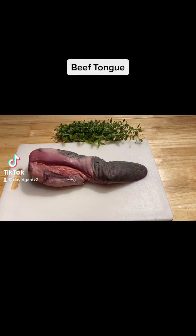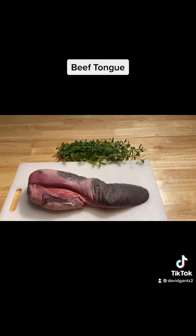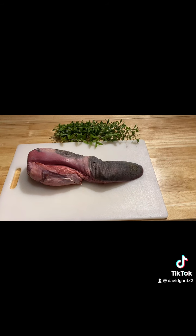Today we're going to be doing beef tongue. Very simple recipe. Oregano and lemon verbena and a beef tongue — that's all you're going to need. So let's get started.